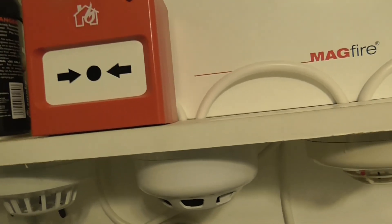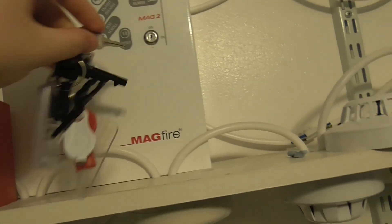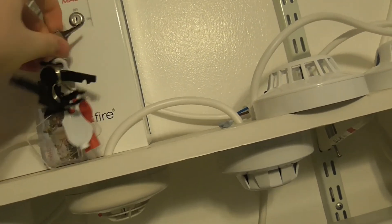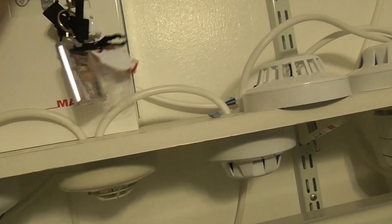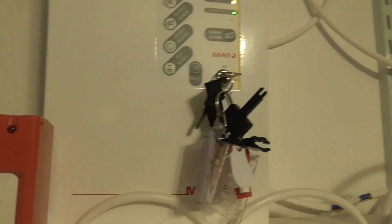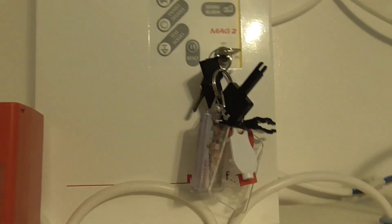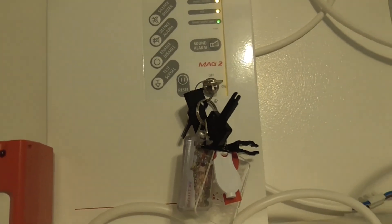Now we're going to take it out of walk test. We'll take our test mode off. Let's put the key back in, let's take our test mode off. There we go. Let's just reset. And that is it for System Test 4.